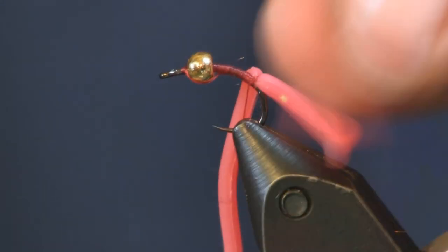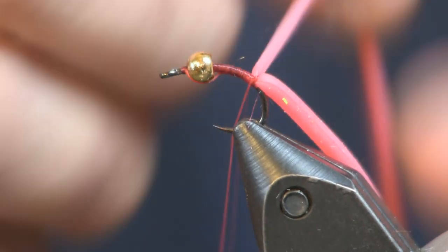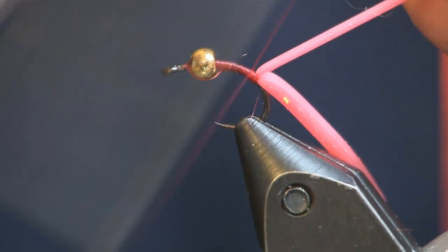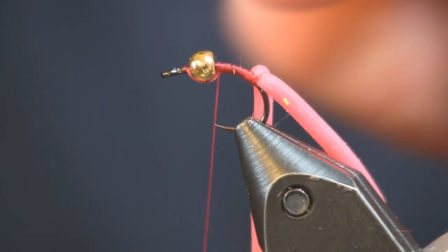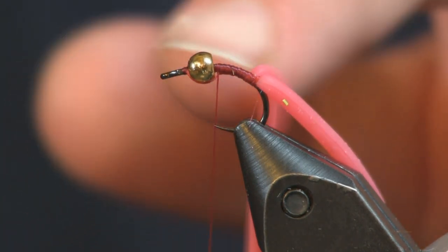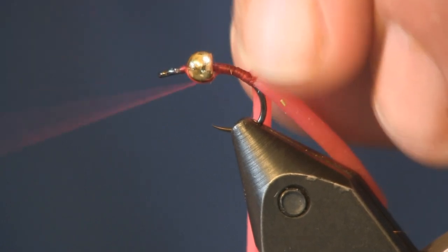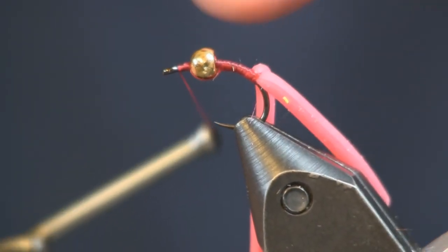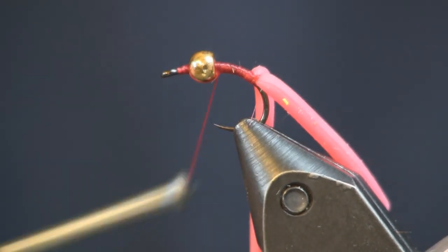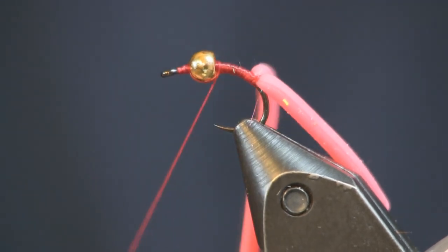You can see how it just wiggles around back here. Then we're going to make a couple wraps in front of our worm. And when you put this bead on — you see how I put the bead about a bead's length back from the eye; that one's a little bit shy of that, but that's okay. We're going to finish off the squirmy worm up here. I just make a couple wraps in front, a couple wraps behind, to lock that bead in place.